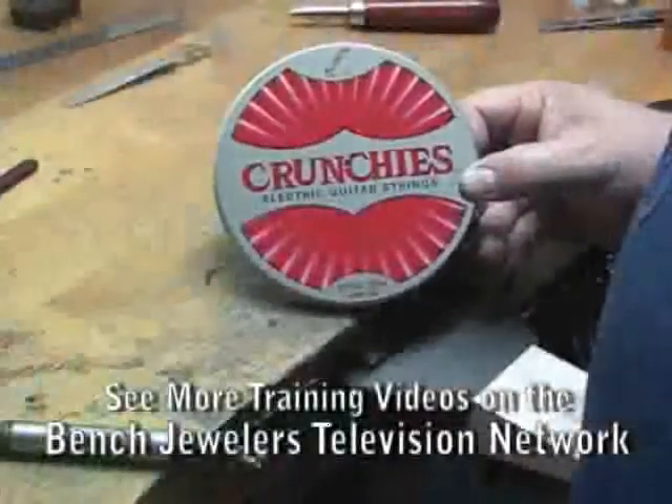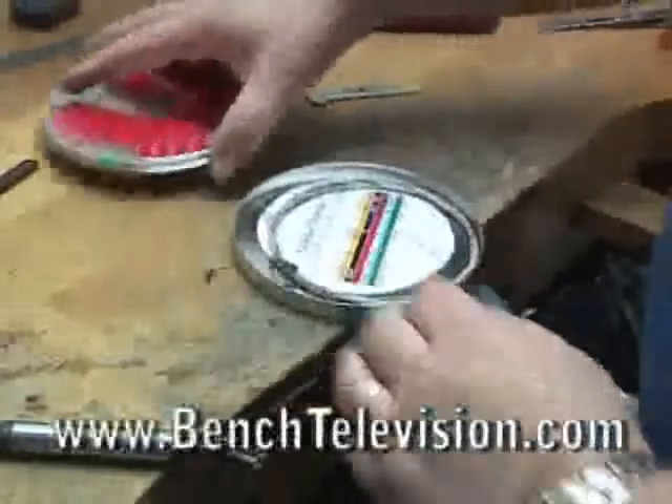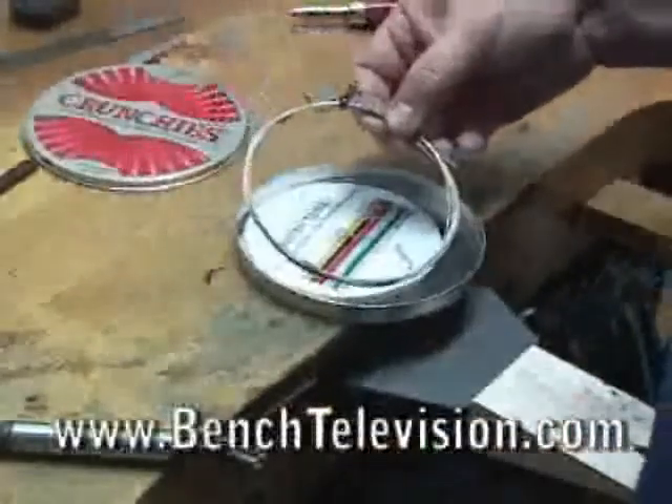We're going to replace the spring using wire from an electric guitar string. The strings from guitars make excellent spring wire.